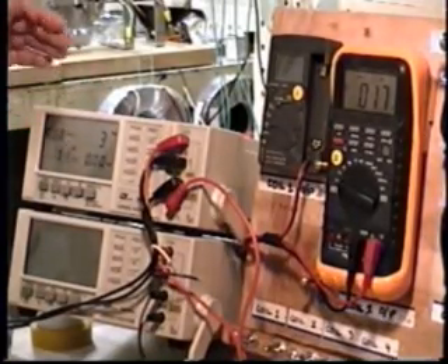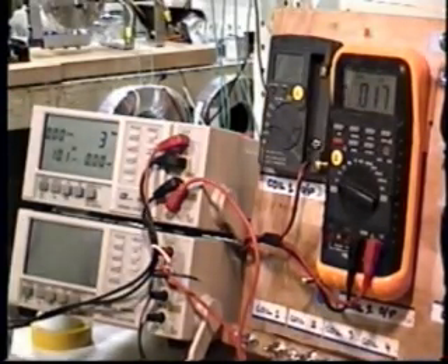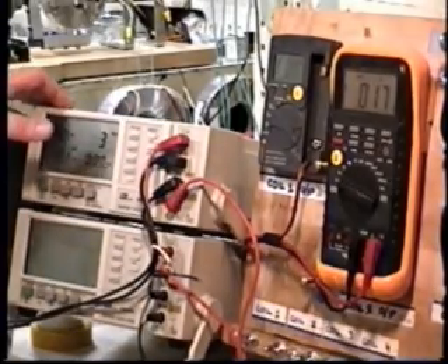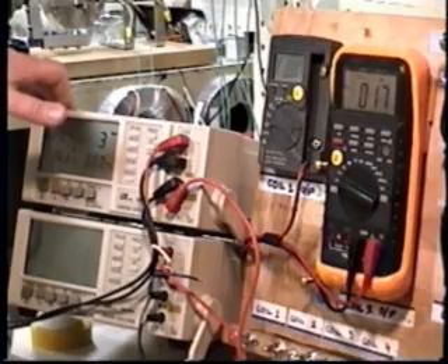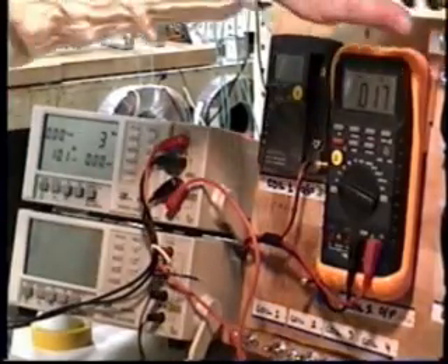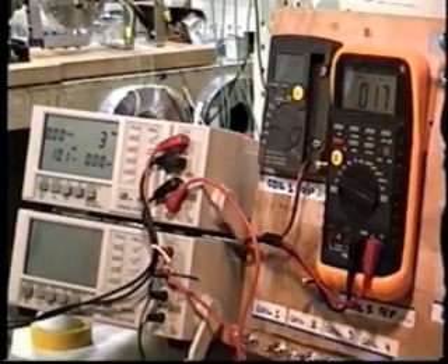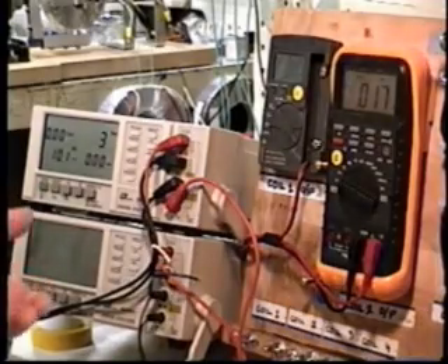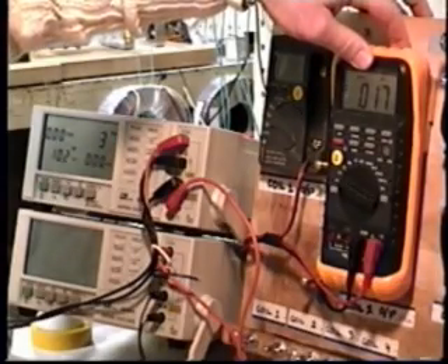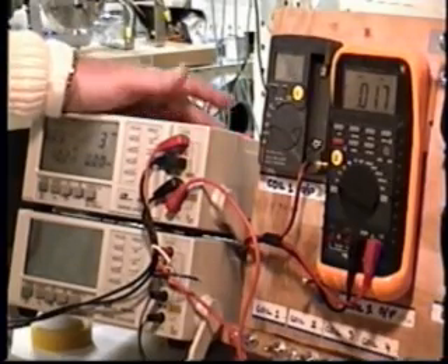What you just saw, essentially, was us accelerating our prime mover induction motor with generator back EMF and motor power. What we are going to do now is not introduce any back EMF into the system. We are going to accelerate the motor up to essentially the same speed as the previous test — coil 2 was producing about 257 volts and the motor required 235 watts of power.